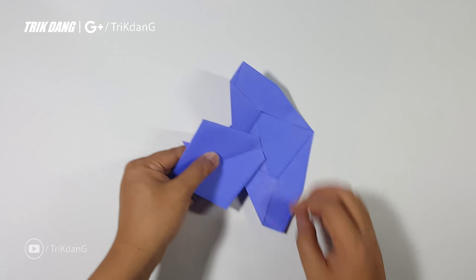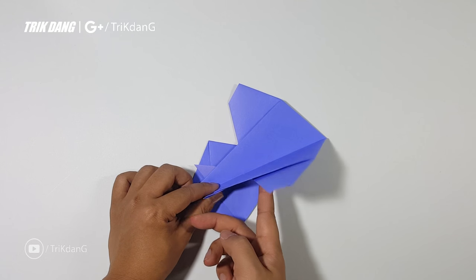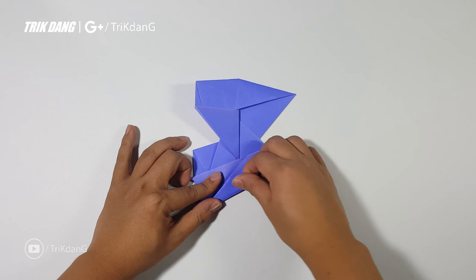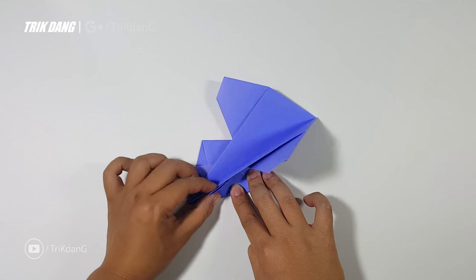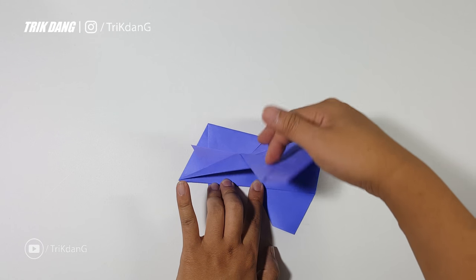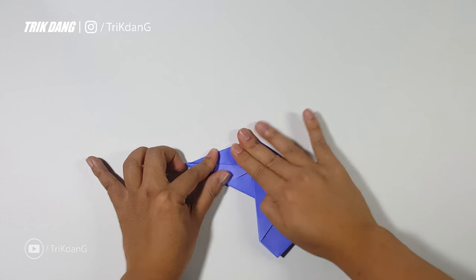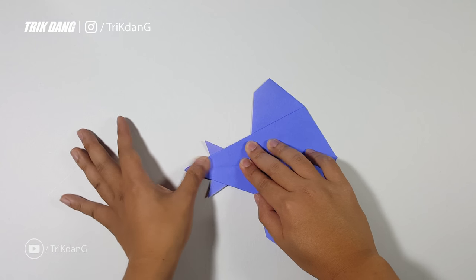After you finish both sides, just flip the paper over. For this layer, fold it to the other side again. On the following step, start from the top edge and fold it to the center crease or the body of the plane. Just fold out this part. Repeat the same fold for the other side — start from the edge, fold it to the body of the paper airplane. Press it down hard. And unfold or refold the body of the airplane.